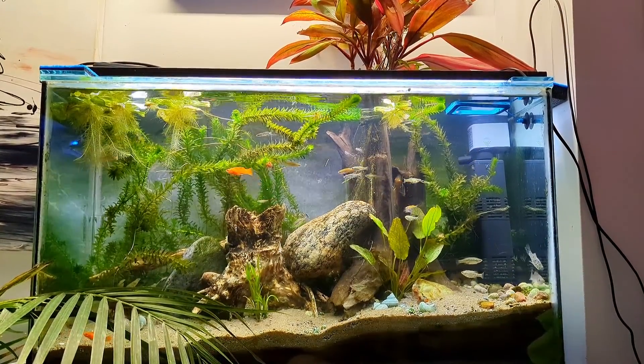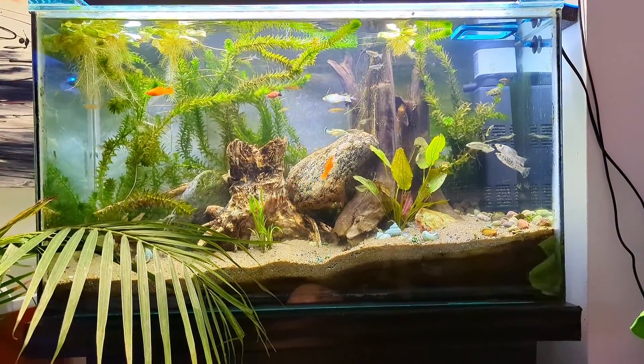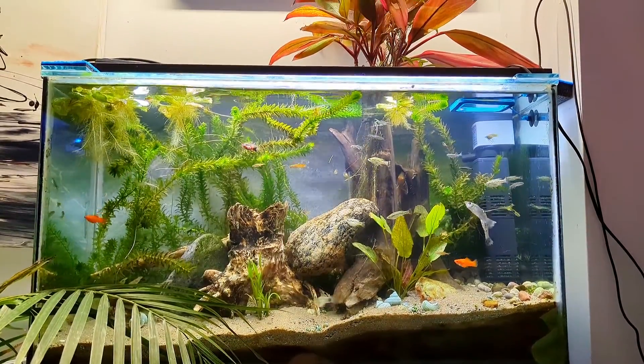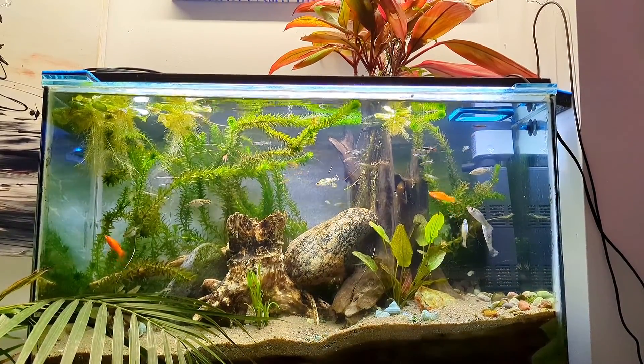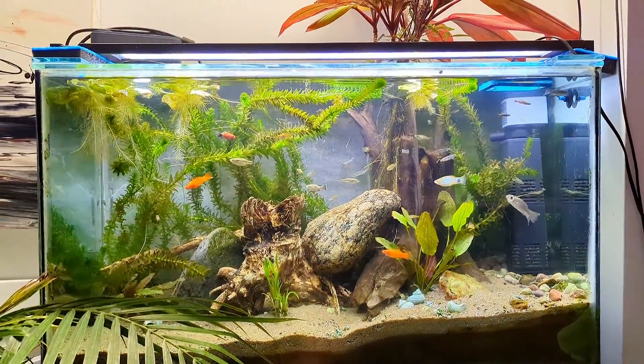They've started growing new leaves suited to the lighting and the environment. So the important part in the beginning is not to burn your plants. In this fish tank I have a Fluval ramp, and it's very good because you can lower the intensity down to 30% or 50%.